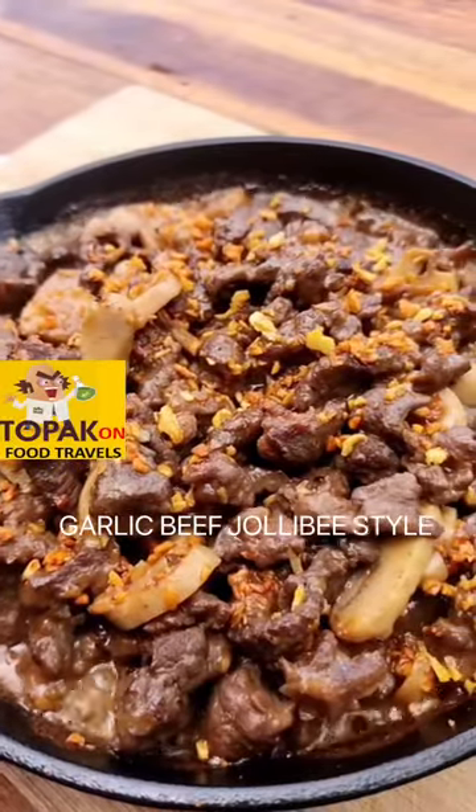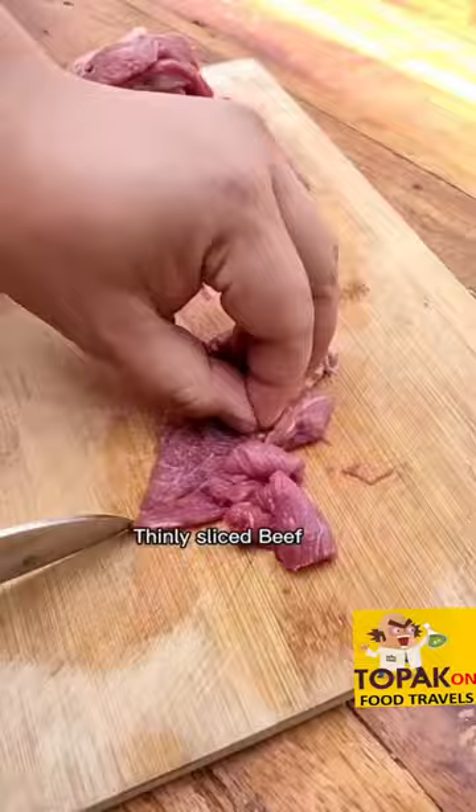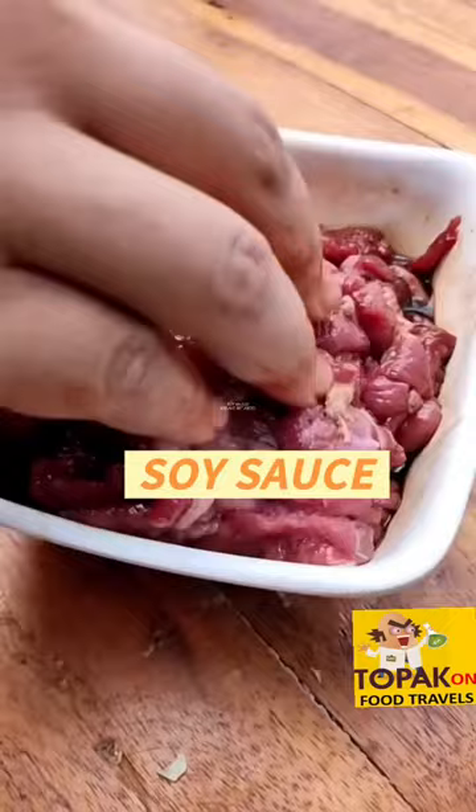Garlic Beef Joleb style. Ingredients: thinly sliced beef, soy sauce mixed on the side, garlic, and butter.